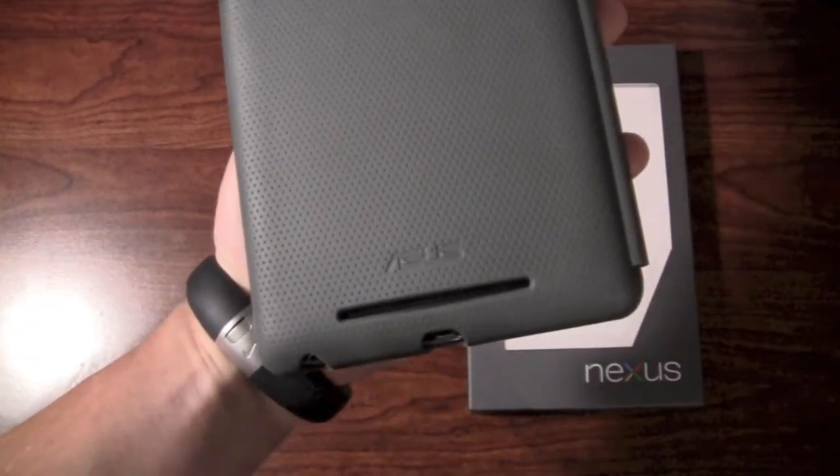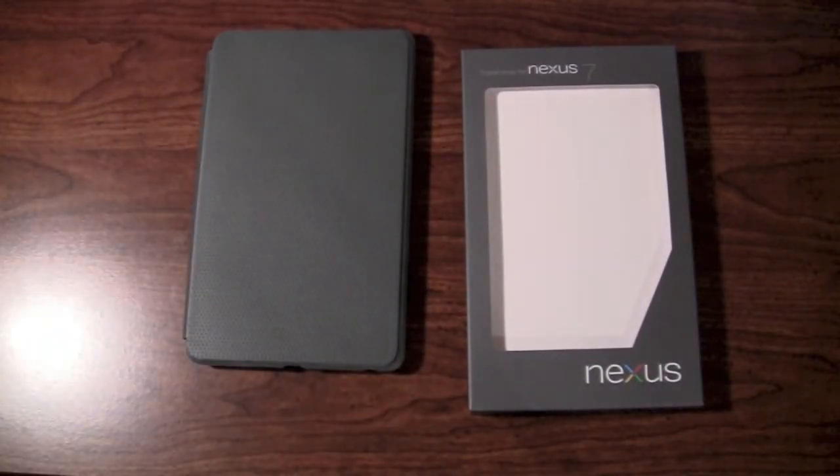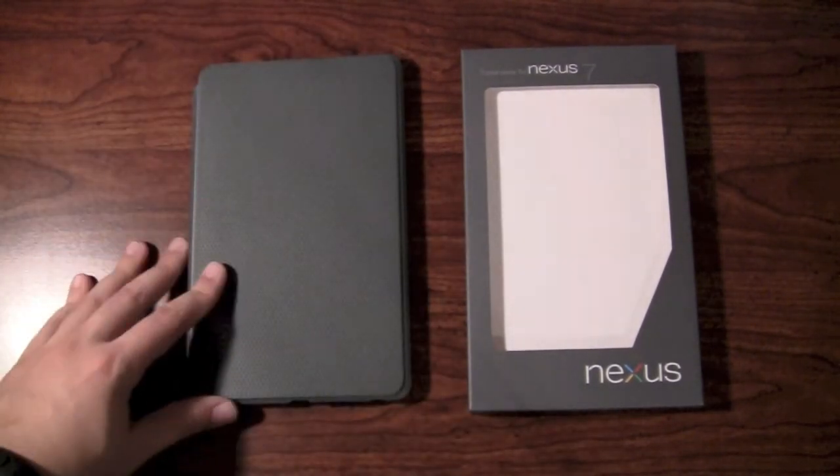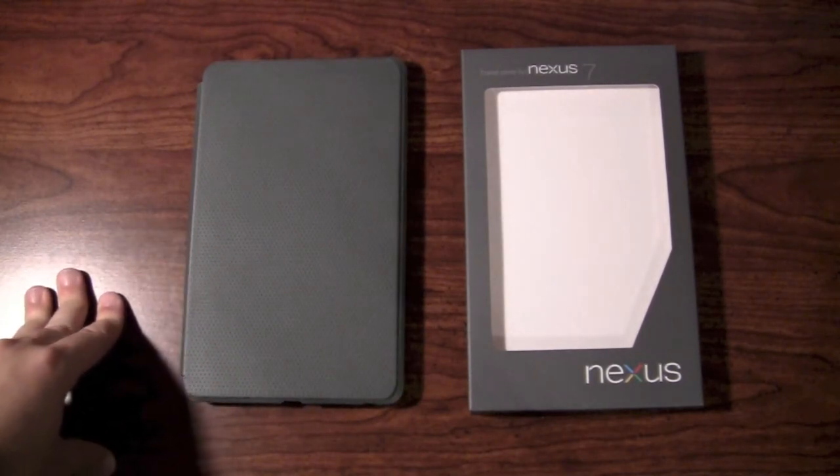This travel cover is made by Asus, as you can see here. It retails in the Google Play Store for $24.99, and it's another $13 or so to ship it, unfortunately. So it started getting up there in cost very quickly considering what it is.